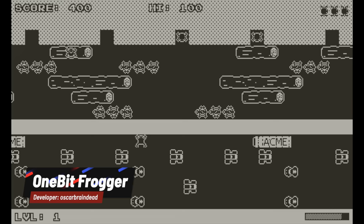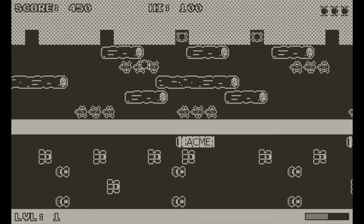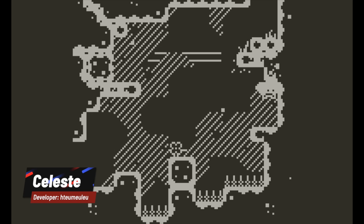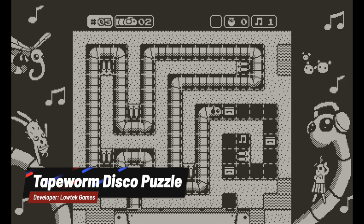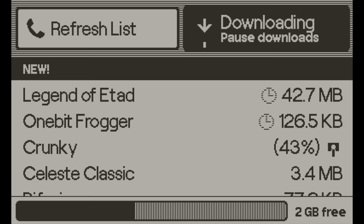Because anybody can make games for this thing, you are starting to see some ports of titles you might be more familiar with. For instance, there is a version of 1-bit Frogger, which is a pretty decent port. I'm assuming it's not official, but it's available there if you want to check it out and download it. There's also a version of Celeste, which originally came out on Steam and then the Switch — and as you see here, it actually looks kind of like Celeste, just running on the Playdate with only two colors. There is also Tapeworm Disco Puzzle, which I originally played on the Evercade. It's a game that's been ported to a bunch of different systems, and here you can play it on the Playdate too.